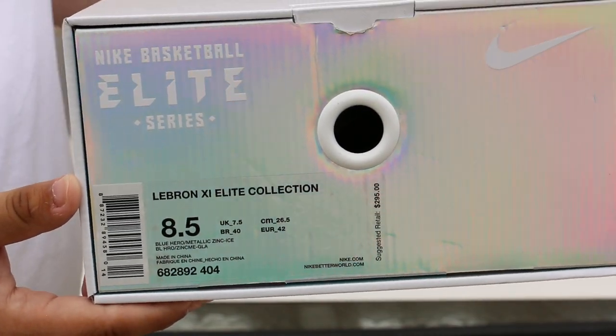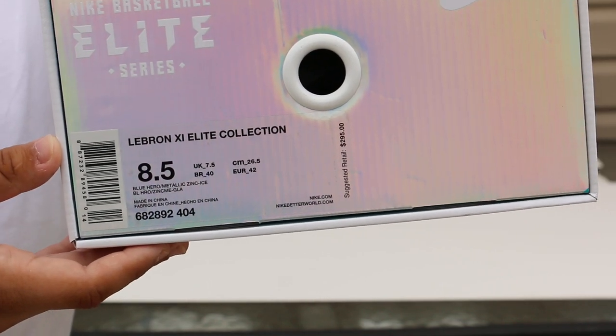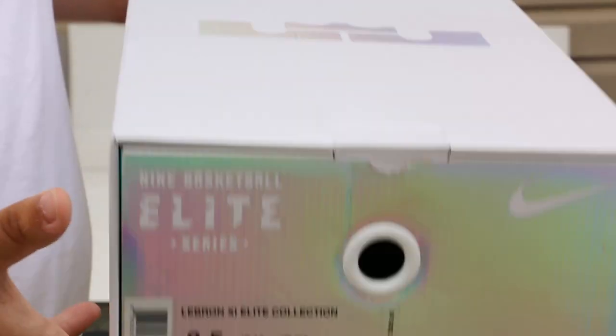You guys can see these are the MySoonDo LeBrons. These are the elites. They come in a regular LeBron 11 Elite box.